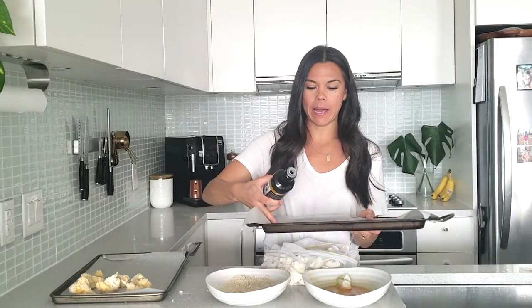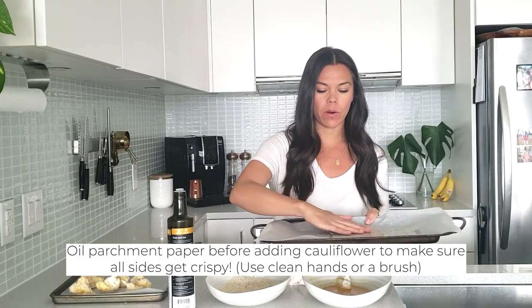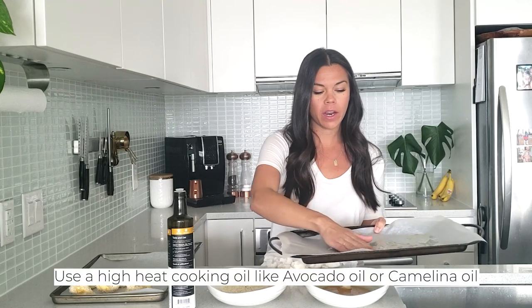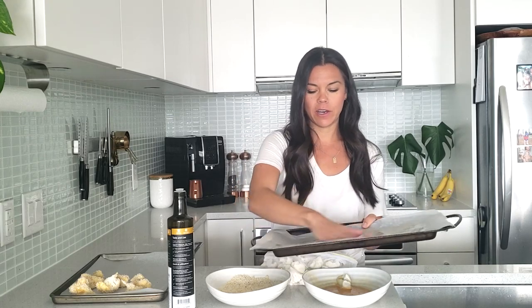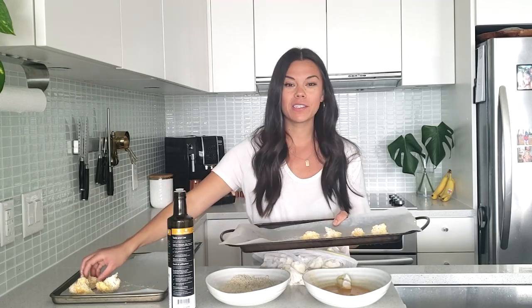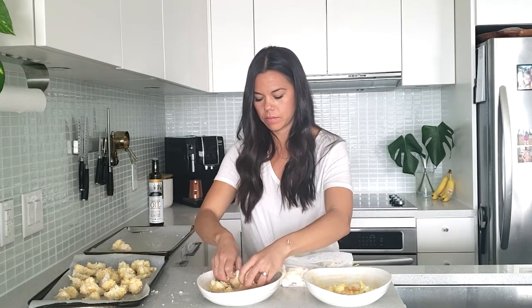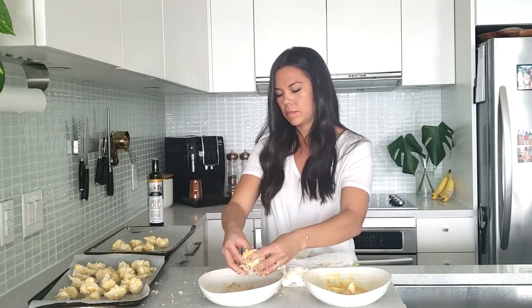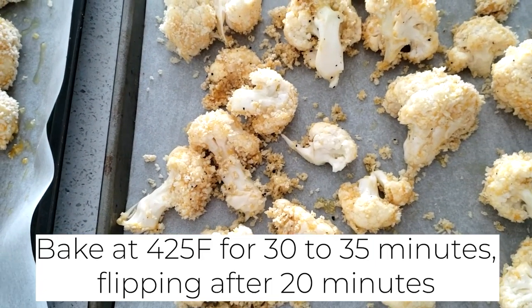I'm going to go ahead and bread all of these up. I almost forgot a really important step — I like to lay a little bit of oil down on the parchment paper before I actually put the cauliflower down, so you could spray it or you can drizzle it. You need a high heat cooking oil. I'm using camelina oil here. Avocado oil is another go-to for me. Laying this oil down first is going to make sure that all sides of the cauliflower get nice and golden and crispy. I'm going to transfer the cauliflower onto my oiled baking sheet. Make sure that the cauliflower is really spread out — that helps it get crispy instead of steaming up.